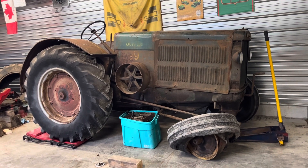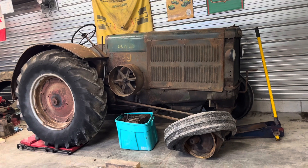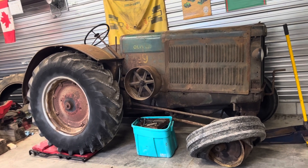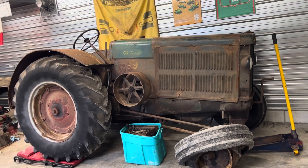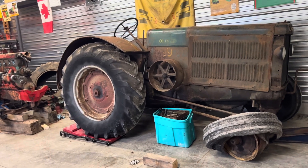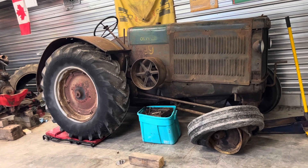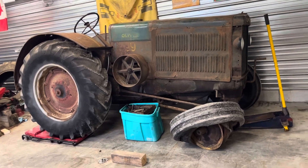Well, if any of you guys know me well enough, the Oliver 99 is the top of my bucket list for farm tractors — my absolute favorite tractor ever built. I was offered this by Dan Manon; it wasn't too far away, about an hour and a half from home, maybe close to two hours. But we have a 99 to work on now. I've kind of been playing the joke that I got so interested in threshing and plowing this year that I needed a bigger tractor for next year to play with.